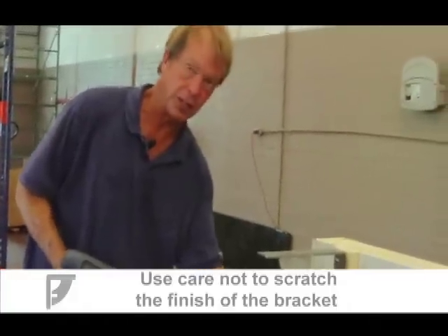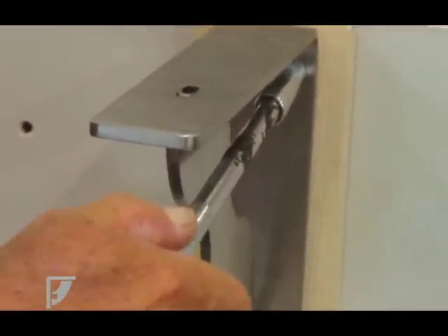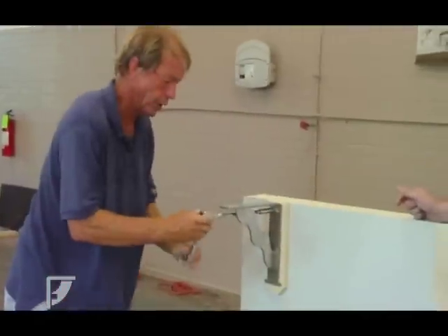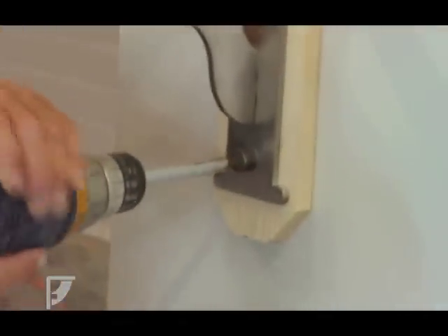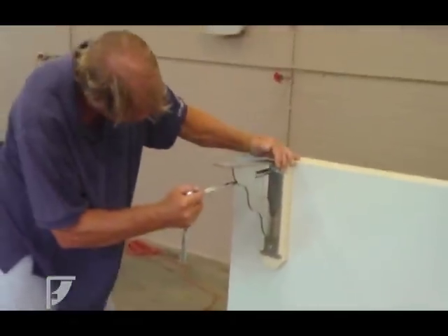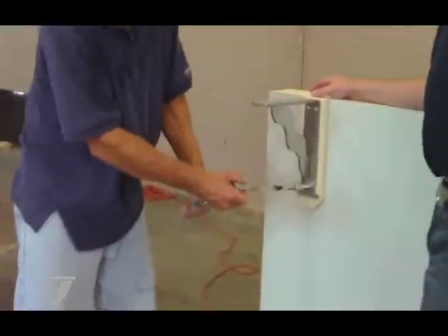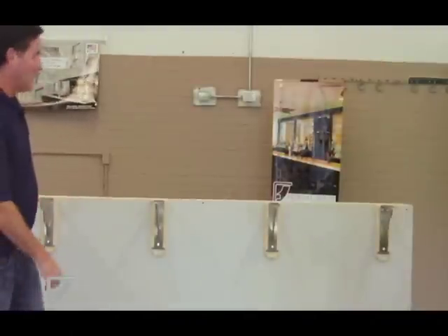We're also using a long extension bit to keep the drill away from the gusset to avoid scratching it. This gives you the ability to tighten it while staying off the gusset. Just snug is plenty — if you over-tighten it you're going to strip the screw out. Get all the bolts in before you tighten so you can adjust. Once you have the bottom one in, you're at the three-quarter mark all around. If the bracket is level, you can tighten — about ten pounds of pressure, just enough that you can feel it's snug and not going anywhere.